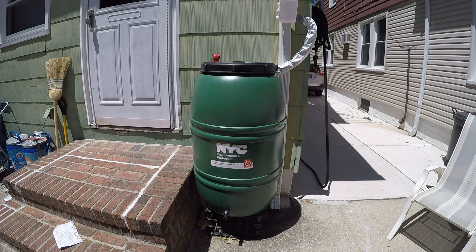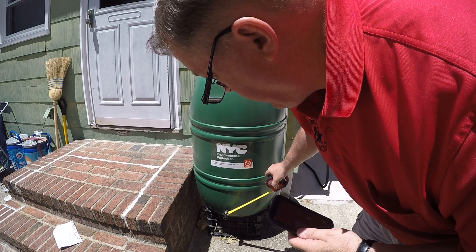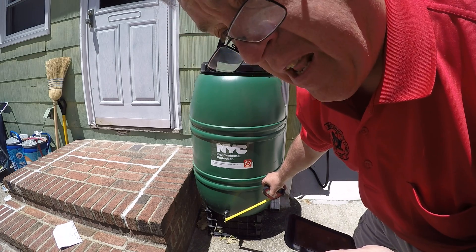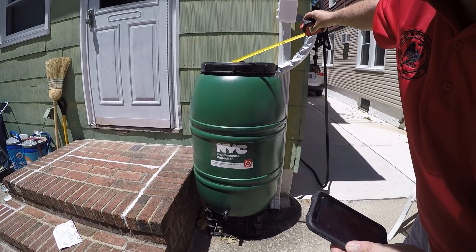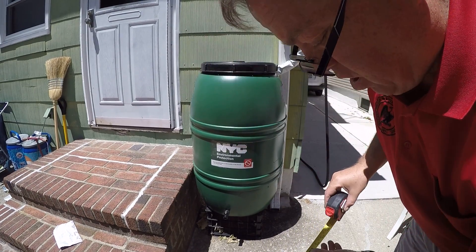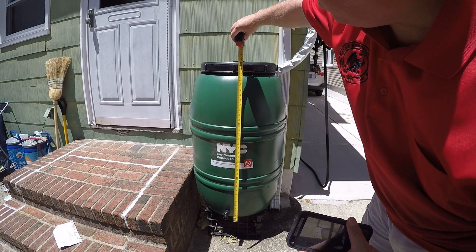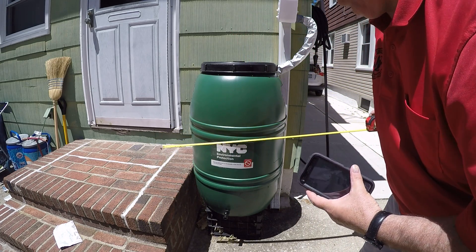I wanted to point out a couple of things. If you look at the bottom of the barrel, that's where the spigot is. At the very top there is an on/off spigot, and there is a threaded end for a hose to go in. Up here is the top, and there's about a one-inch lid on the top where water can gather, so you've got to keep that cleaned out. The overall size of the rain barrel is about three feet tall and about two feet wide.